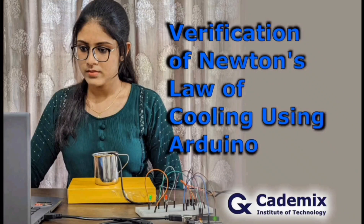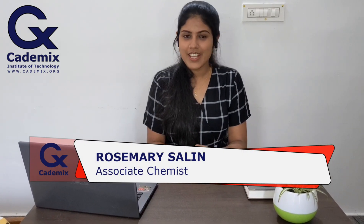Verification of Newton's law of cooling using Arduino. Hello everyone, the aim of this project is to verify Newton's law of cooling using Arduino. In this project I am using an Arduino Uno board and DS18B20 waterproof temperature sensor for temperature monitoring. Without any further delay, let's move into the experimental section.